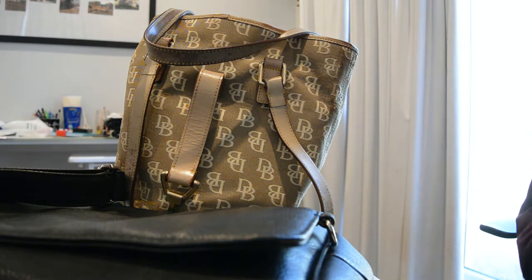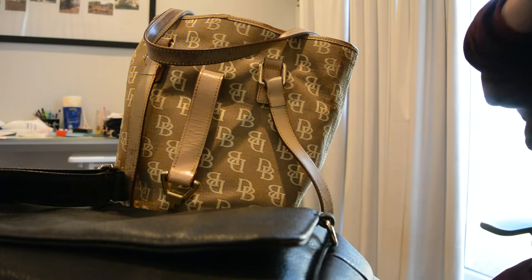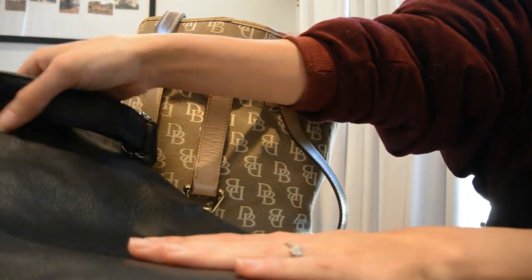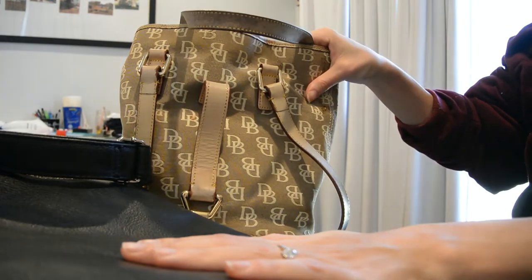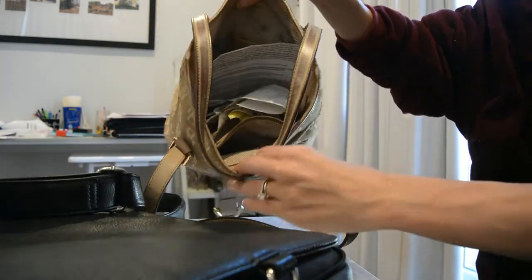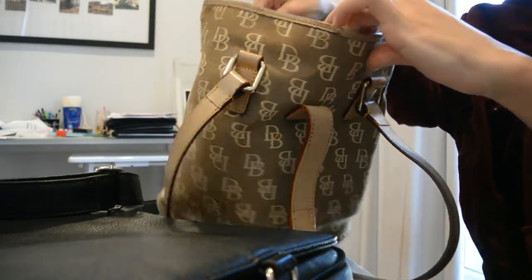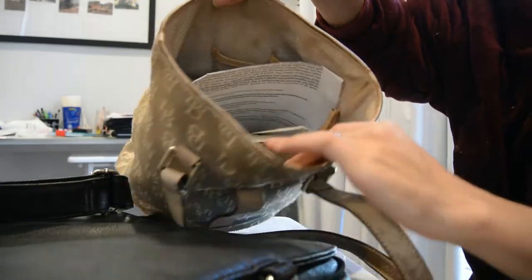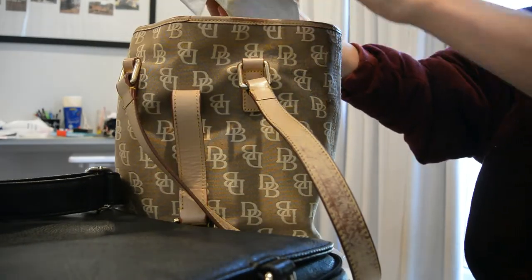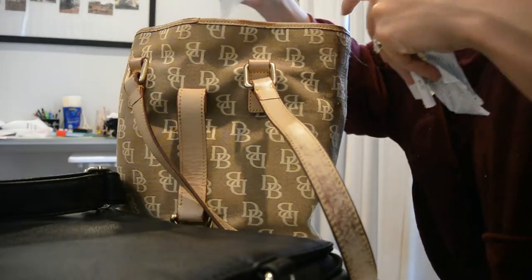Guys, it's that time of year — it is time for a bag swap slash clean out. So let's get into this. Everything that is in this black bag is going to get put in here or tossed out. So I think first and foremost it's important to clean out this bag. This is my vintage Duny & Berk bag. I've had it for literally like 15 years, maybe more. All these receipts are definitely old because I haven't used this bag since last year. So we're just going to quickly go through this.